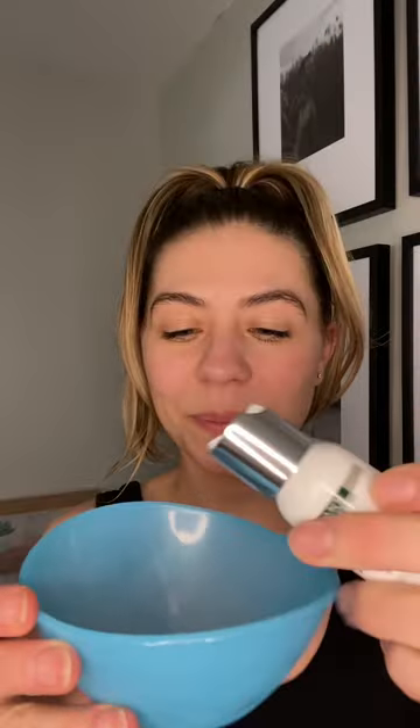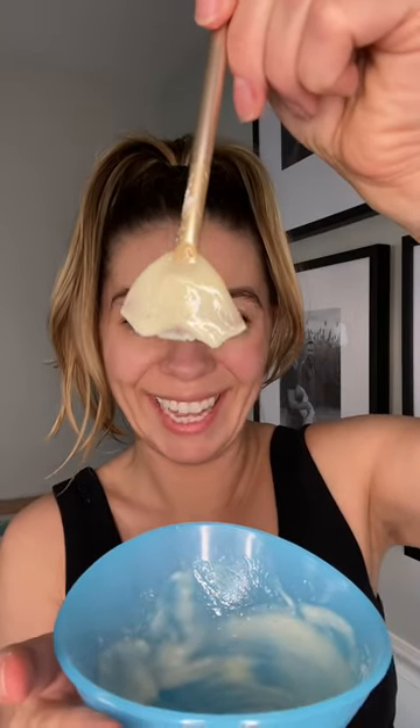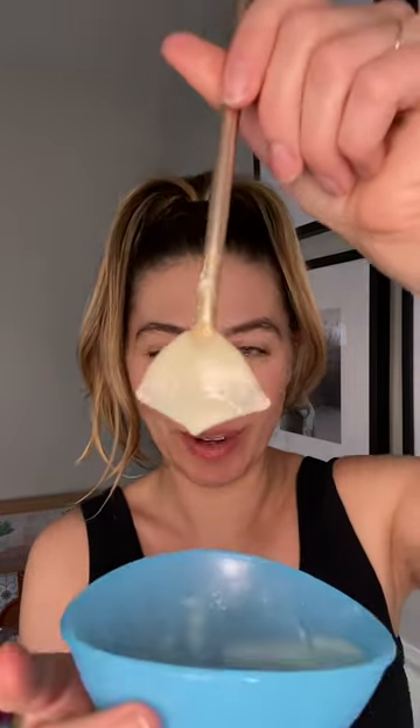A little bit of Exoderma. Mix them together until it's the consistency of a paste. Add more if you need to. You want the consistency to be like that — it's going to drip off, not too liquidy, but not too thick or sticky. That is perfect.